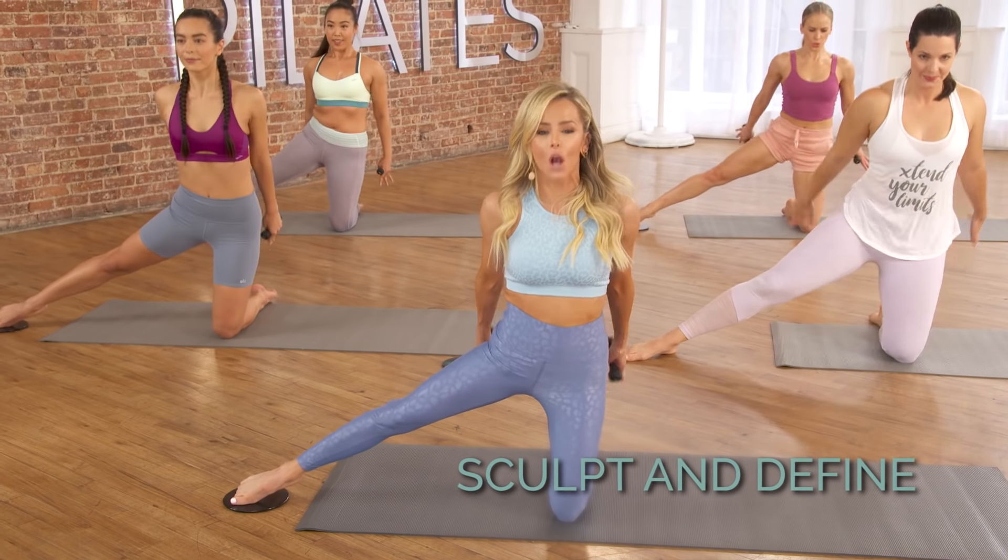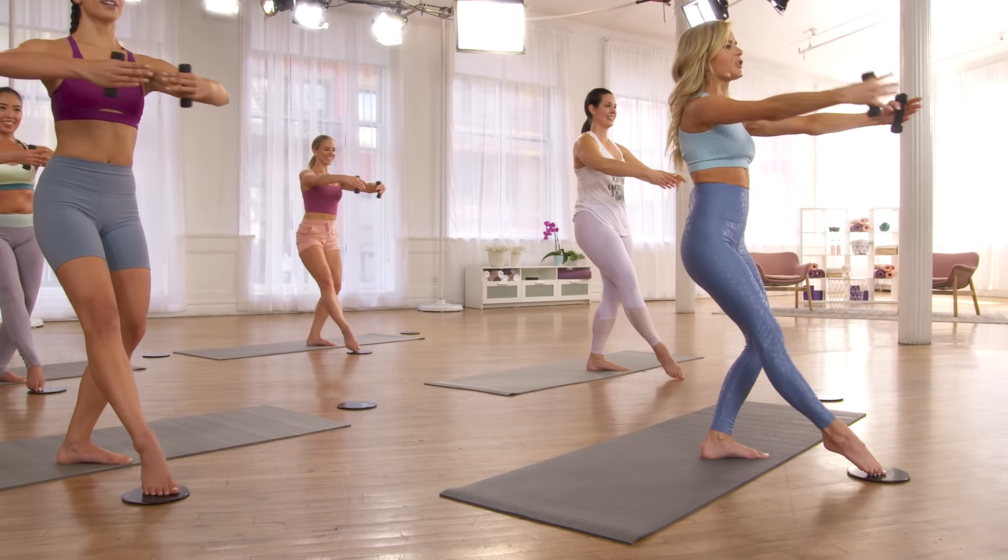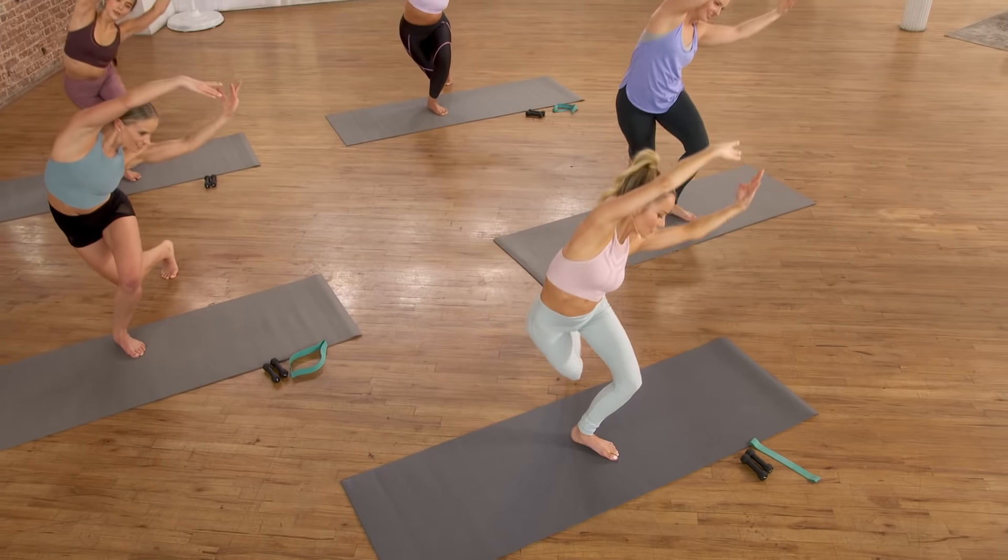And in sculpt and define, we will complete this head-to-toe program with an emphasis on your upper body while targeting strength, flexibility, and alignment. Alright guys, I can't wait to be on this journey with you and help you achieve your goals. I'll meet you on the mat.